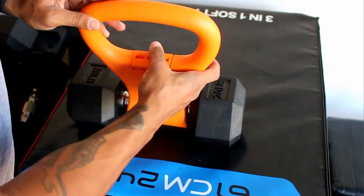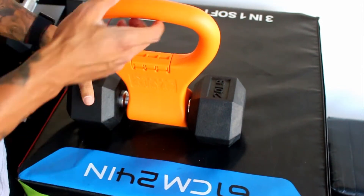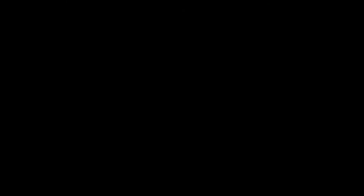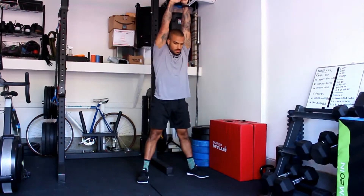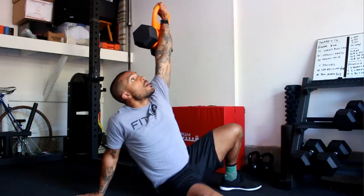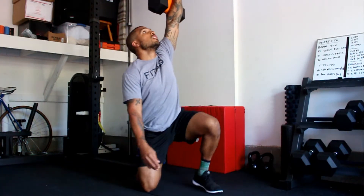You put your dumbbell inside, close it, and latch it nice and tight. Sometimes during certain exercises I will feel the dumbbell shift a little bit inside, but for most traditional exercises like kettlebell swings, sumo high pulls, Turkish get-ups, or slow controlled exercises like rows and presses, you won't find any issues with those.